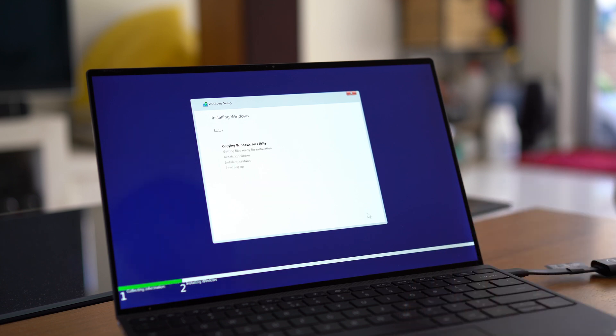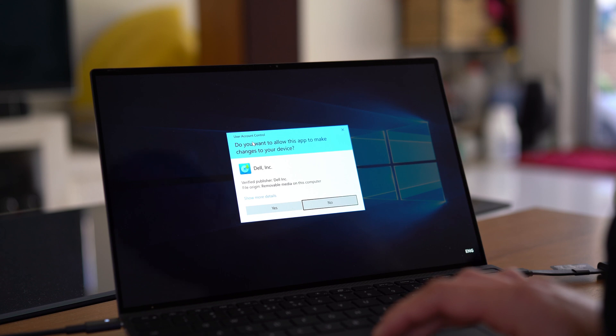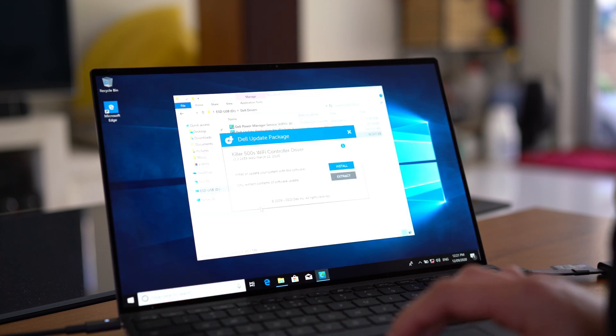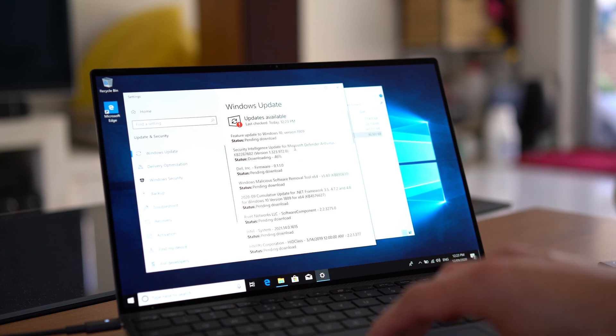Once you have Windows set up and running, go ahead and install the drivers from the USB stick that you uploaded earlier. Most importantly, install the Wi-Fi driver first, because once you do that, you can run Windows Update and Dell Update and get everything else you need.